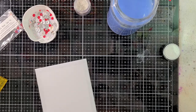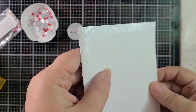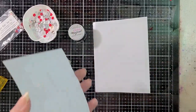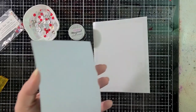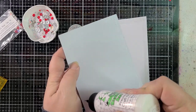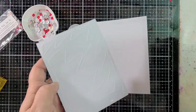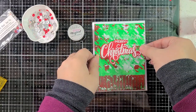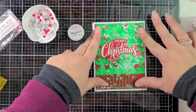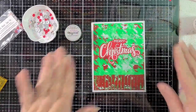Let me clean this up and then we'll move on. This is totally dry now. Look at that sparkle — that's so pretty. Now we're going to get our focal layer on here. Using some Bearly Arts glue, and I'm going to try to get this as centered as possible. That's pretty good. It's a little crooked, not too bad — we can deal with it, I think it's fine.